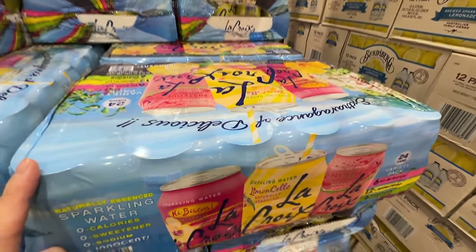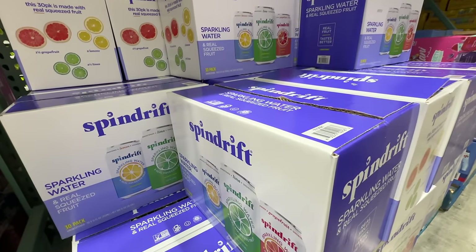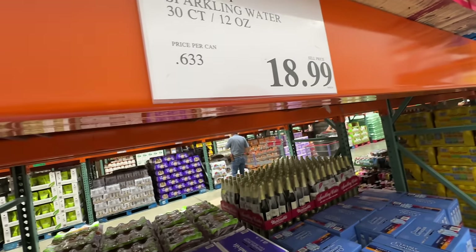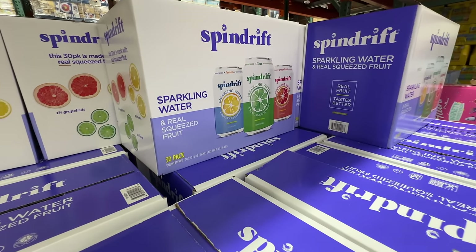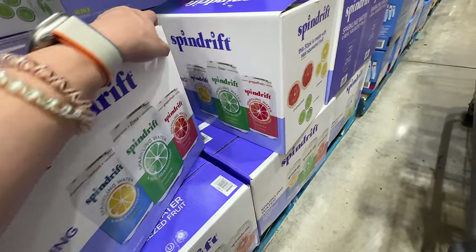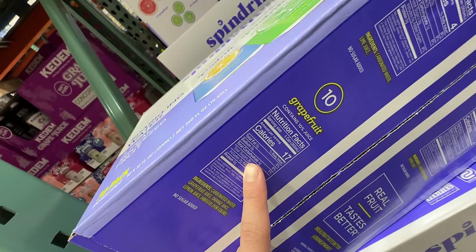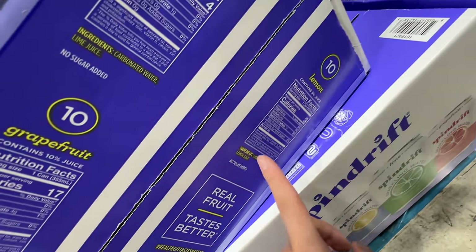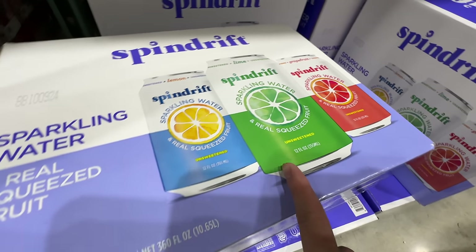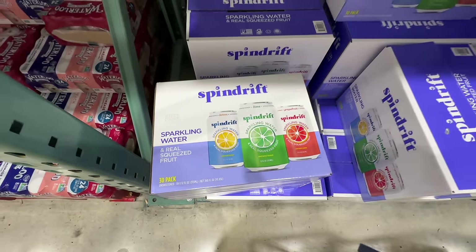Spindrift is back at Costco! It used to be sold here but got discontinued, and now it's back — 30 count for $18.99. This is sparkling water with real squeezed fruit but very minimal juice. The grapefruit has three grams of sugar from 10% juice, lemon has three percent juice. No added sugar, very minimal sugar. My favorite is the lime flavor — love that it's back. I'm grabbing one!